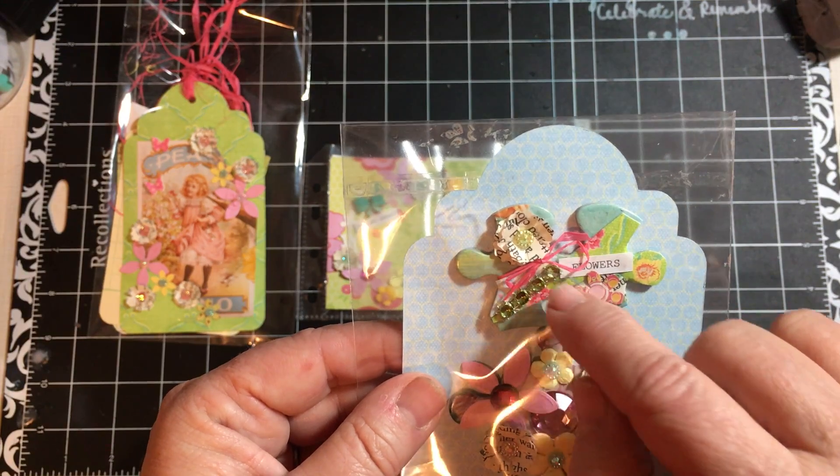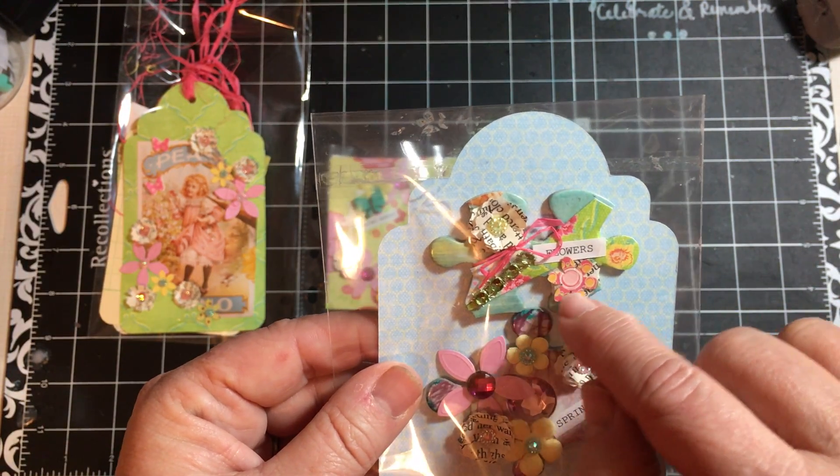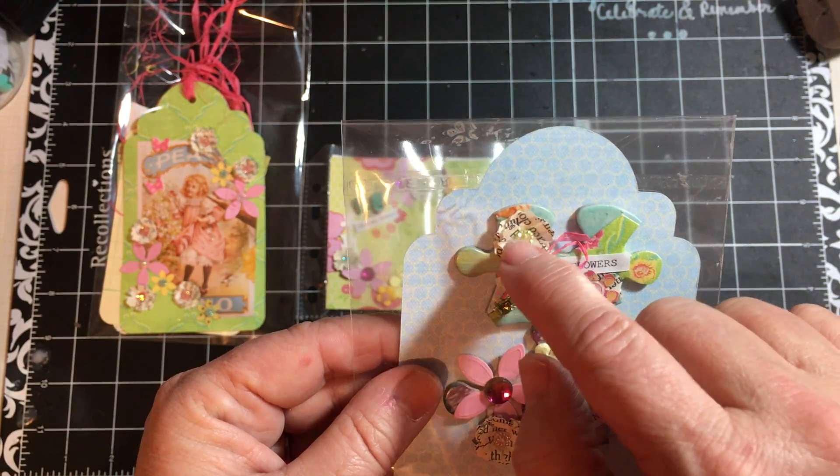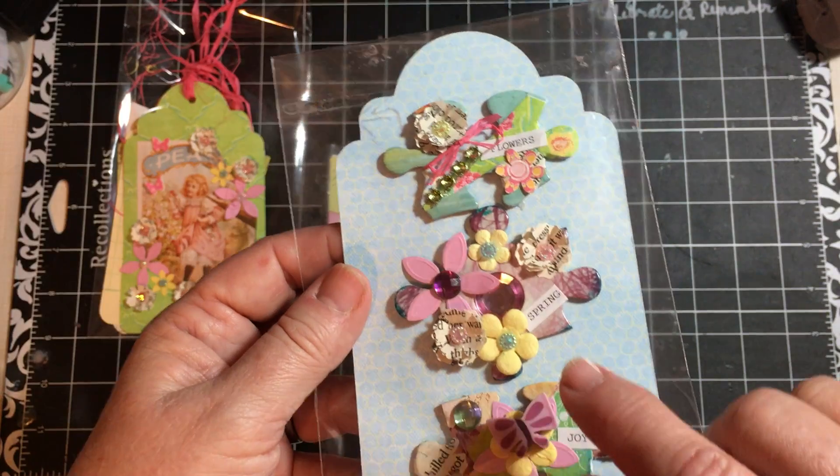I added a little bit of bling here. It's a tiny word sticker that I made. This is a punched out flower that I did. This is a punched out fluffy flower.